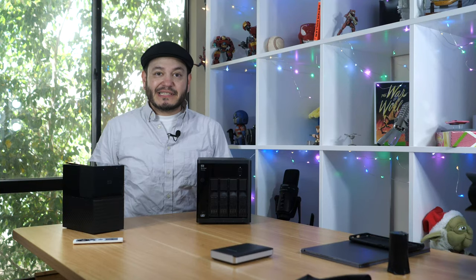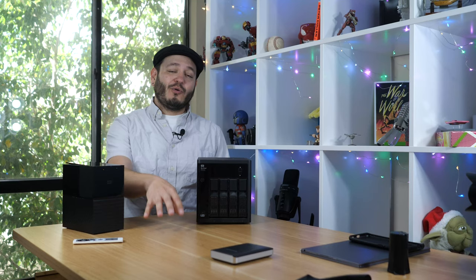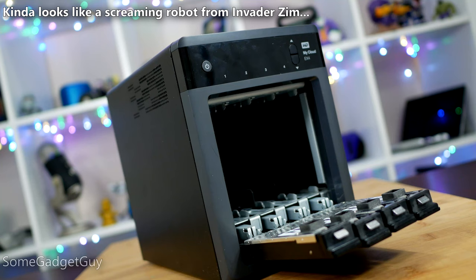Sometimes, computering is hard. A while back, I put out a cranky rant about a Western Digital NAS that really turned out to be one of the worst purchases I think I've ever made in my history of buying technology products.